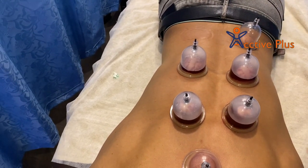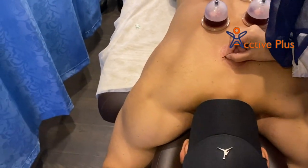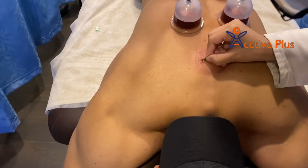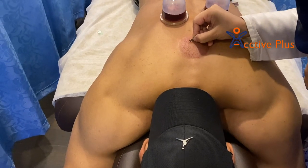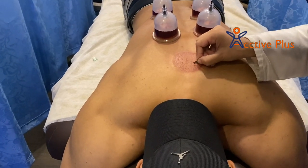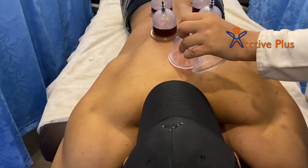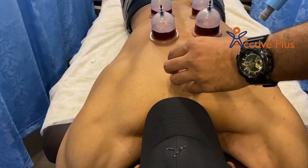Cupping therapy is sometimes combined with acupuncture treatment, in which the practitioner first inserts acupuncture needles into the points and then applies cups. For best results, you should eat only a light meal 2 to 3 hours before your cupping session. Although many international athletes say they have experienced benefit from the therapy, there are few solid scientific studies on the subject, and it is not clear whether the benefits are placebo or whether Hijama actually has any physiological benefits.